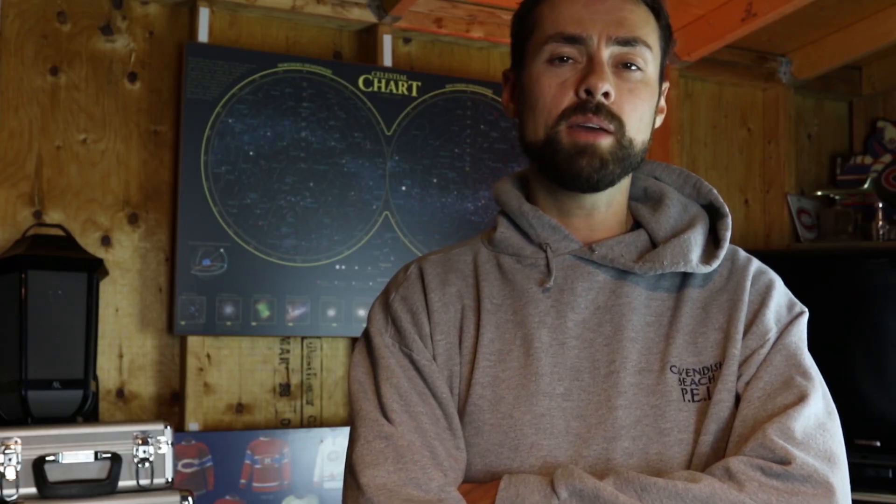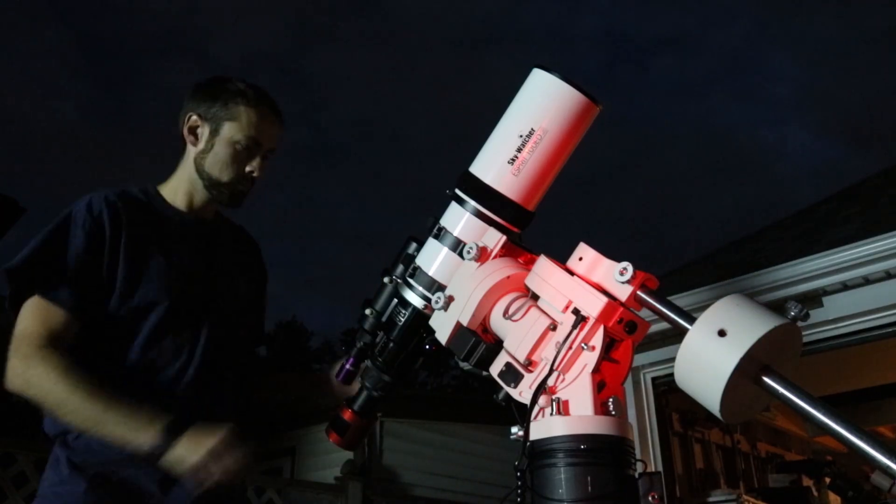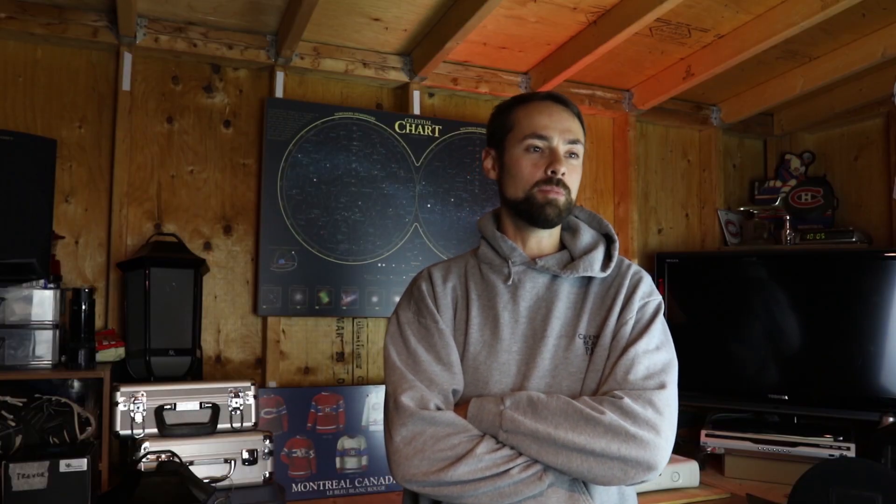From my little backyard, I like to choose targets that offer a long run of imaging time before running into obstructions, like my neighbour's roof. This can be challenging at times and certain objects only offer up a small window of opportunity. I'd love to just shoot the most interesting galaxy or nebula in the night sky, but I usually opt for an object that I can spend a fair amount of time on.